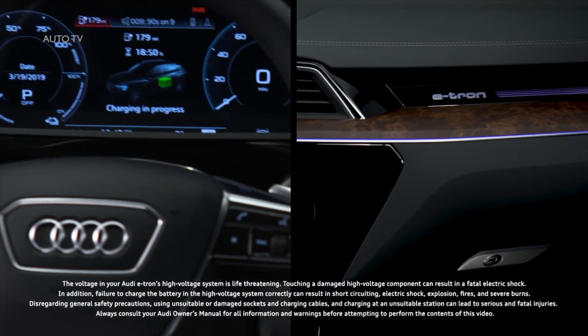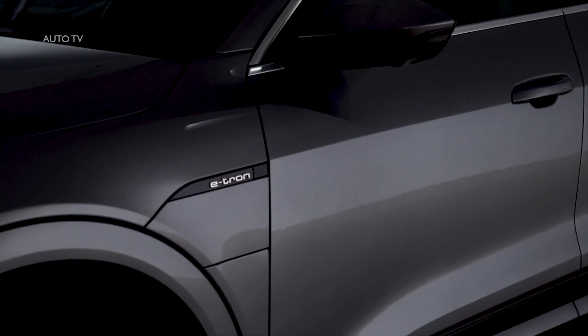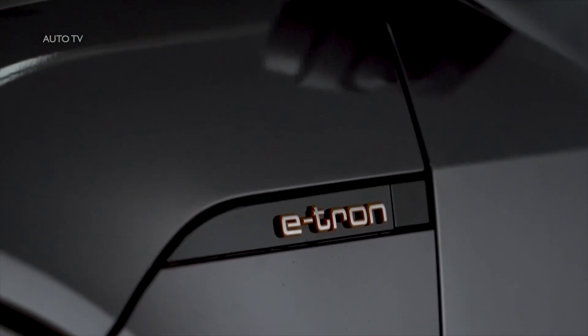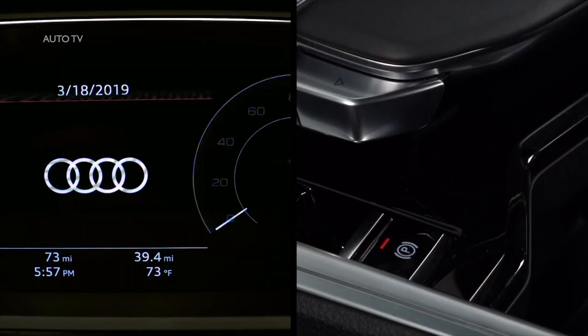Charging the Audi e-tron requires awareness of how to properly connect to charging stations and battery management techniques. All charging types will connect to the charging port on the driver's side front fender under the e-tron logo. To open the charging port door, the e-tron must be in park, turned off, with the parking brake engaged.